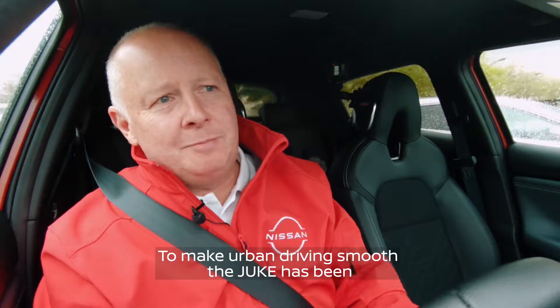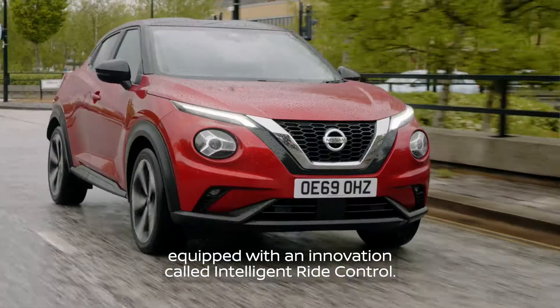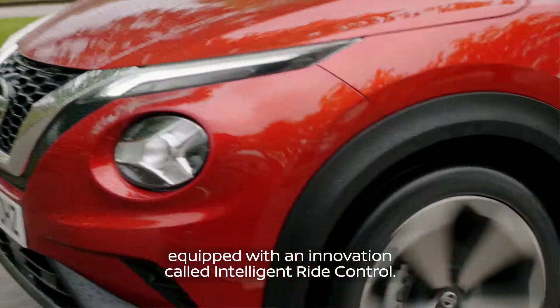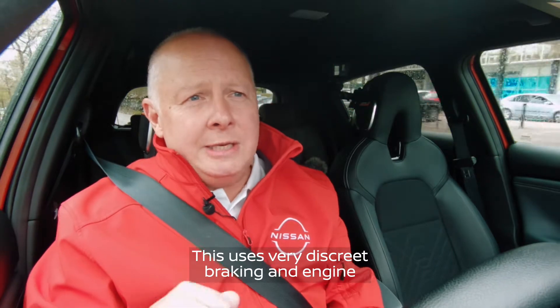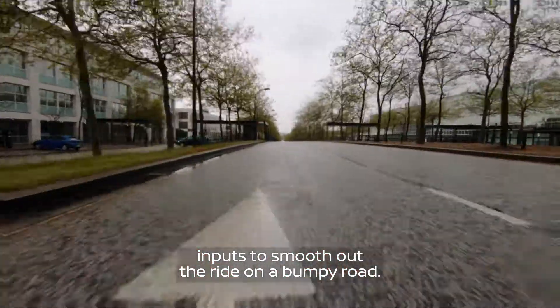To make urban driving smooth, the Duke has been equipped with an innovation called Intelligent Ride Control. This uses very discreet braking and engine inputs to smooth out the ride on a bumpy road.